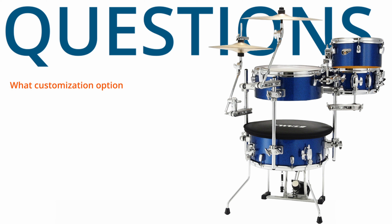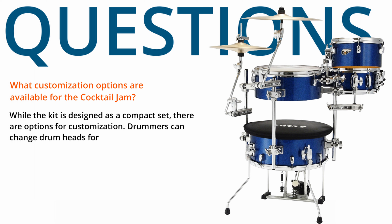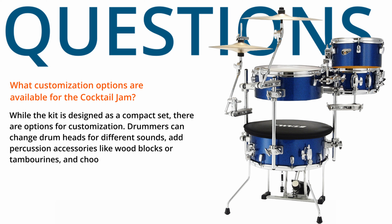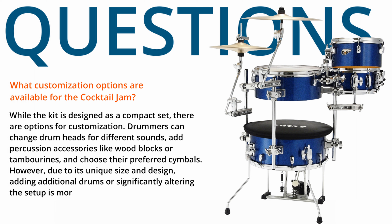What customization options are available for the Cocktail Jam? While the kit is designed as a compact set, there are options for customization. Drummers can change drum heads for different sounds, add percussion accessories like wood blocks or tambourines, and choose their preferred cymbals. However, due to its unique size and design, adding additional drums or significantly altering the setup is more challenging than with a standard drum kit.